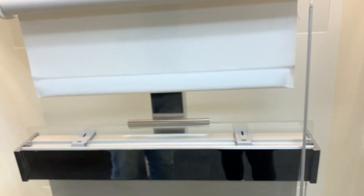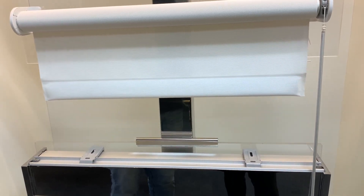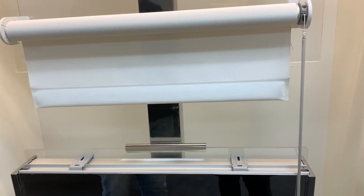It starts moving, I let go, and it goes to its favorite position. And that's how to set up the shade as brand new from scratch.